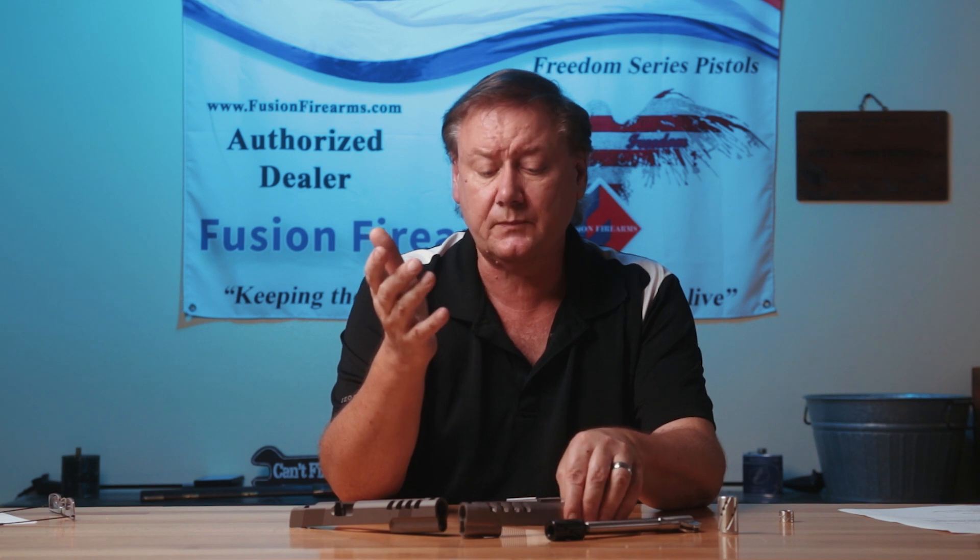From my old Dan Wesson days — Dan Wesson, years ago, used to make ported barrels where they would actually port the slide and port the barrel. If you're familiar with the Dan Wesson barrel assembly on a revolver, you have a barrel nut: you thread it into the frame and the barrel nut retains the shroud on the receiver. What will happen is you'll have all types of debris blowing back into the shroud and around the barrel, compacting in that area, which leads to all types of problems.